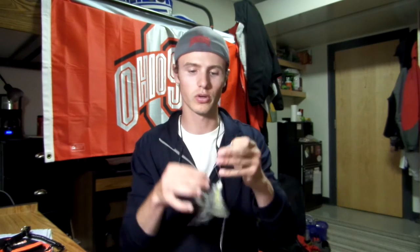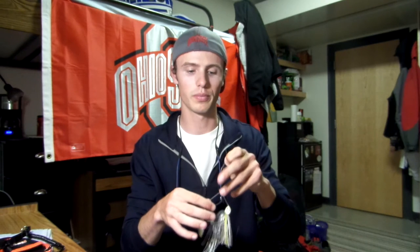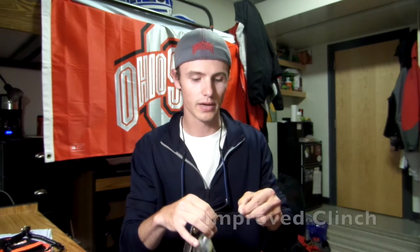Now we're going to do fluorocarbon-to-lure attachment. I have two knots for fluorocarbon to a lure: an improved clinch, which most people know, and a loop knot that I learned a couple of years ago for saltwater fishing. If you're going to be throwing a crankbait, spinnerbait, chatterbait — something with a lot of movement and wobble — I would tie an improved clinch.